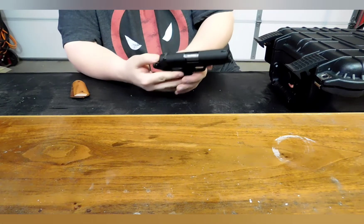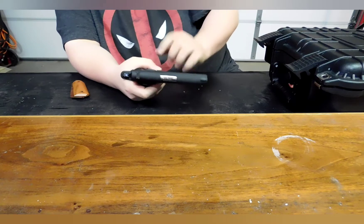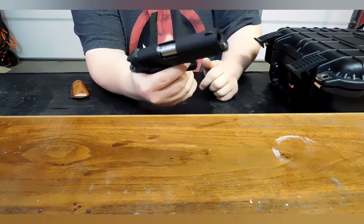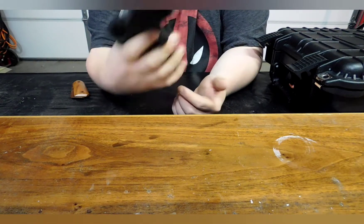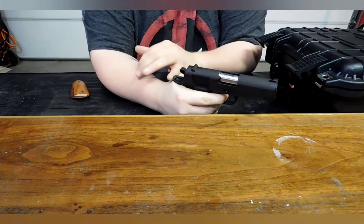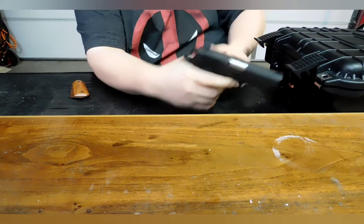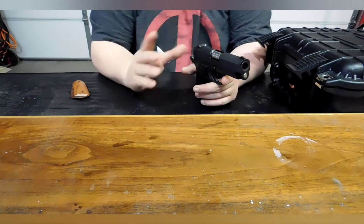Another thing I do like about this pistol is a couple of the options that come with it. For one, it comes with the extended beavertail and a bobbed hammer, which is always good because with my fat mitts here — my fingers are smaller but my hand itself is very beefy. On regular 1911s, the webbing of my thumb will always override the beavertail and get bit to hell and back. To the point where I actually have a scar from shooting a 1911.